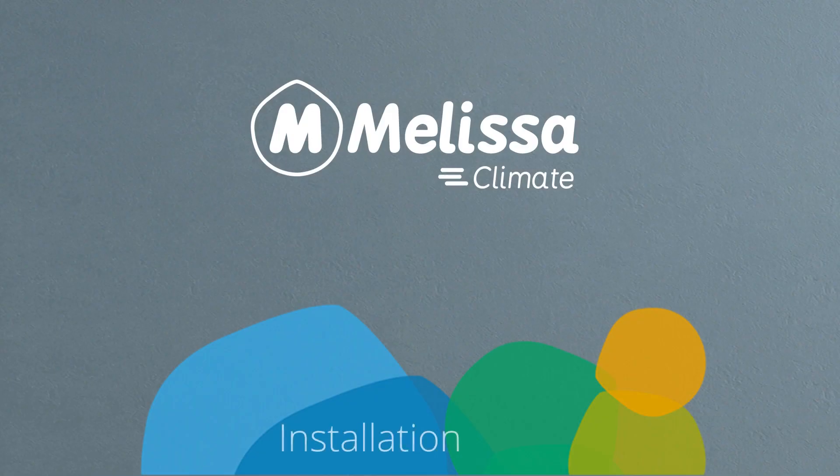Hi there, you are now a proud owner of Melissa, the smart thermostat for your AC. Let's go through the installation process together.